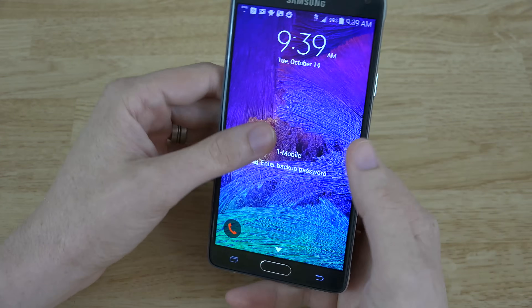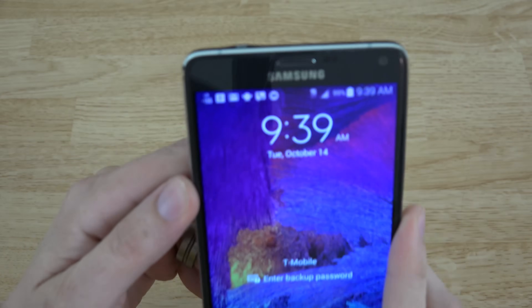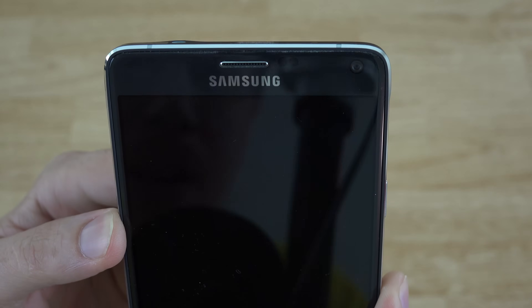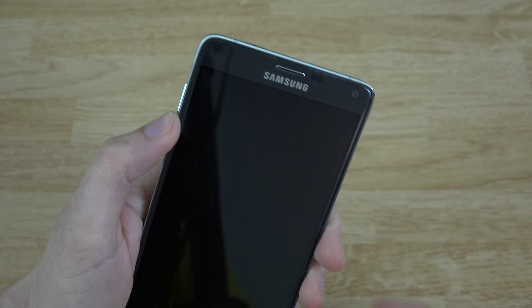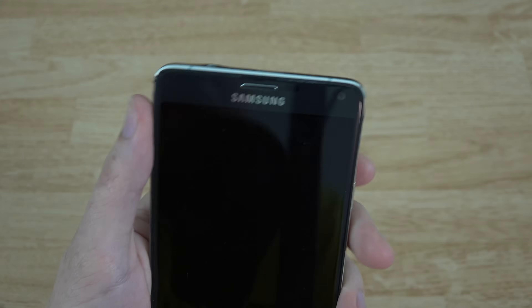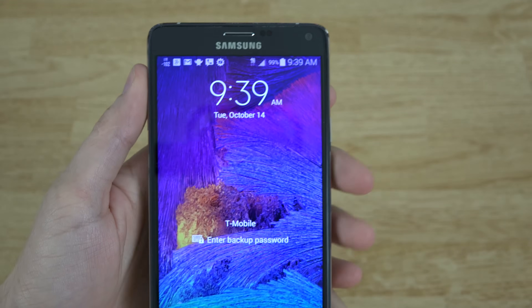So when you turn your device on, I don't have a pattern, I don't have a face unlock, I don't have anything. And look at that beautiful 4G LTE. This thing is getting way better signal, coverage, and speeds than my HTC One M8 Google Play Edition that had a T-Mobile nano SIM in it. And this says it's an advanced SIM card, but I'm getting absolutely beautiful coverage and very good speeds. It's awesome.